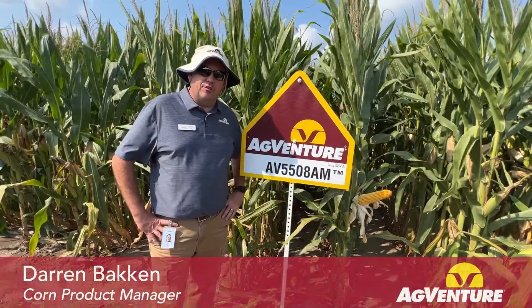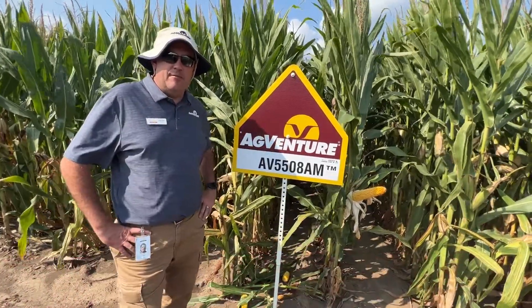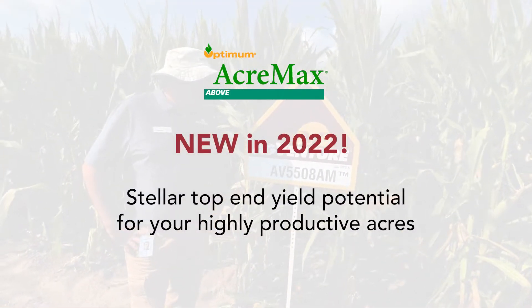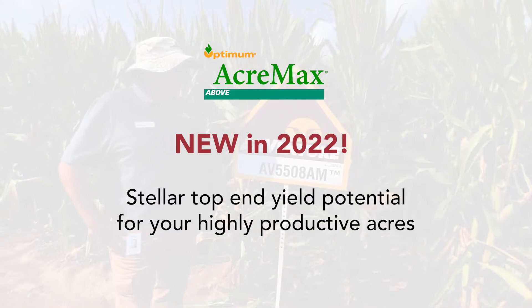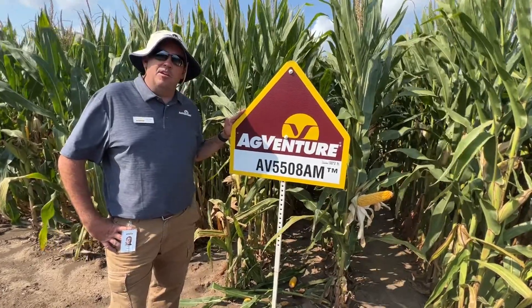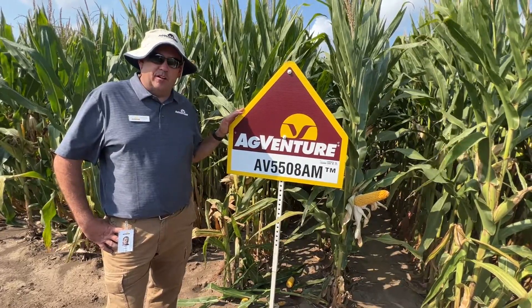Here we are at our Johnston Research Farm demo plot. I'm standing in front of a 4-0 plot of AV5508 AM. This is a 108-day Acromax hybrid for your above-ground insect pests. This hybrid really comes in and sets a new bar for top-end yield potential in this maturity group, with unlimited top-end yield potential on your moderate to especially highly productive soil types.